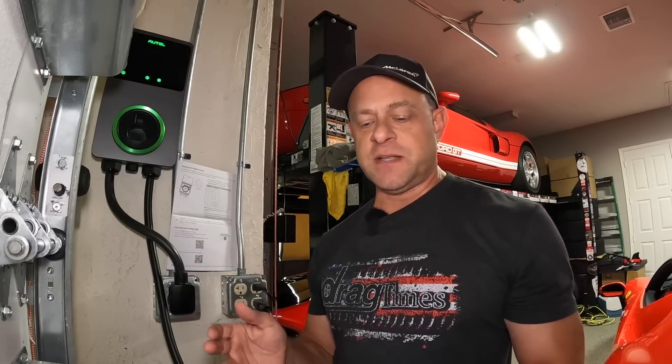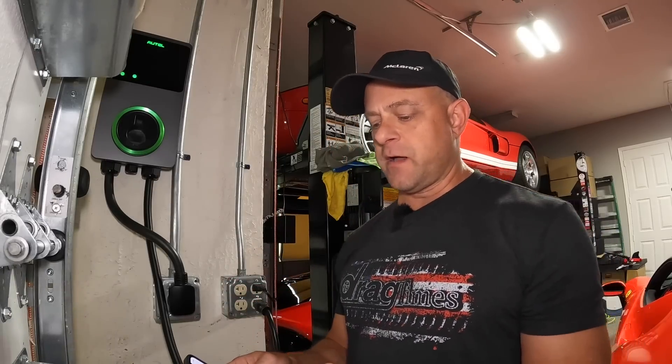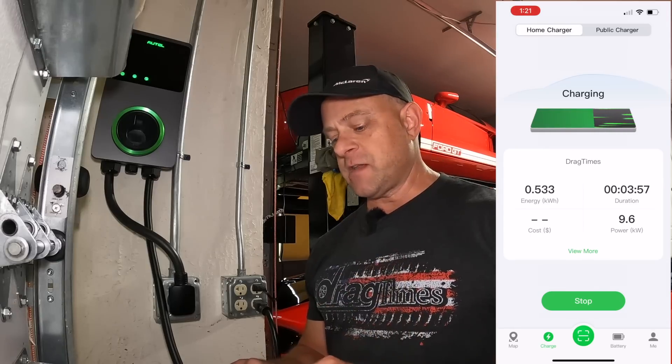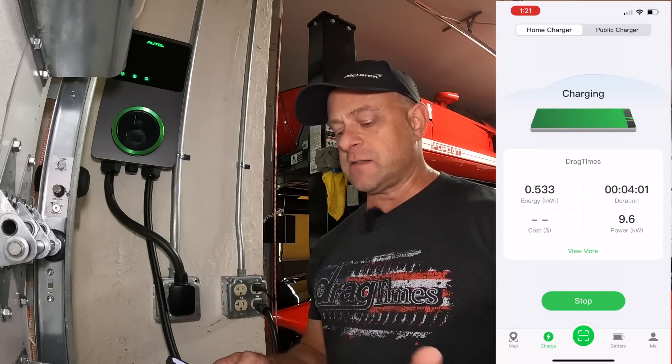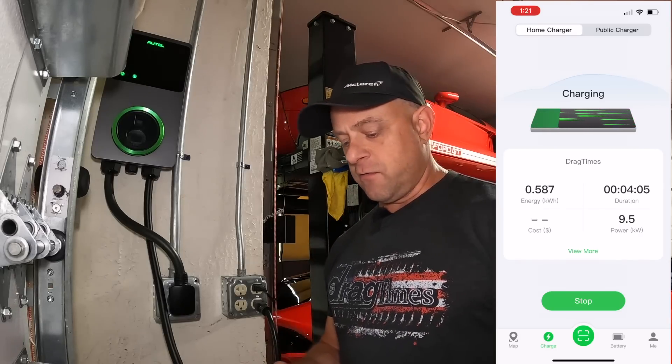You can download updates and monitor your charging remotely, which is pretty cool because you can do that on the Tesla but not on the Ferrari. So I can just log into the app to check the Ferrari's charge state. In the app you can see the charging in kilowatt-hours — how much has been added, how much time remains, duration elapsed, output in kilowatts, and if you enter your electricity cost it will also calculate charging costs.